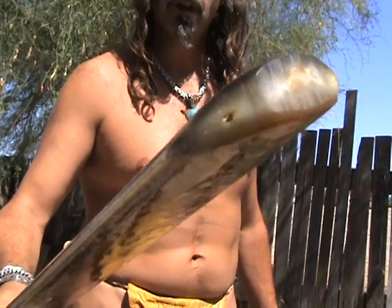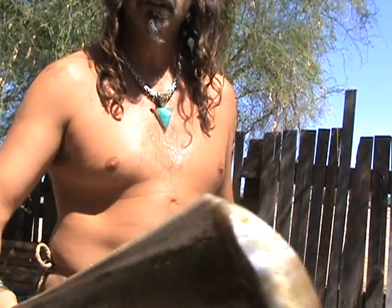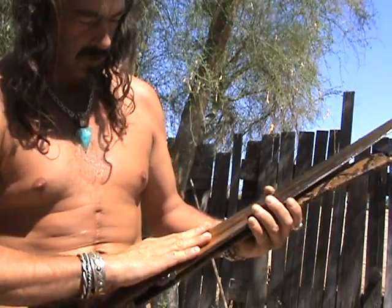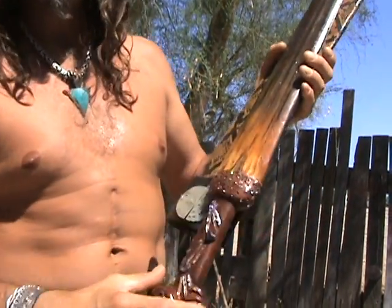You can see the end of it there where it's been ground down and kind of thick. It shows the solidity of it, and it's about three inches across here at the base.